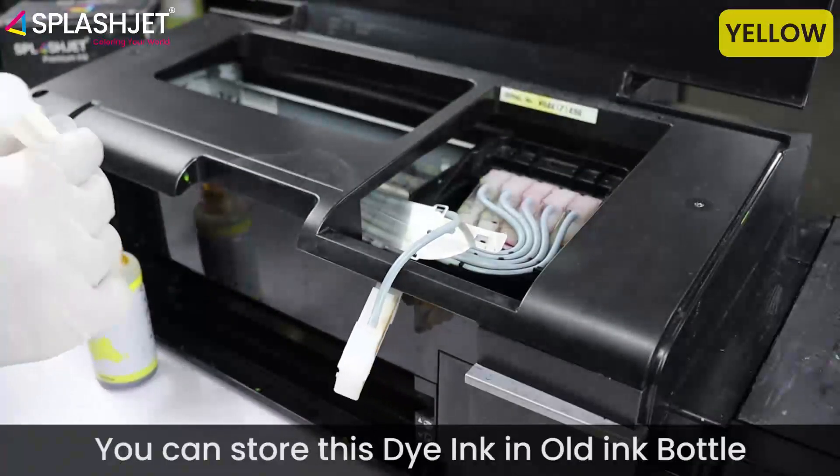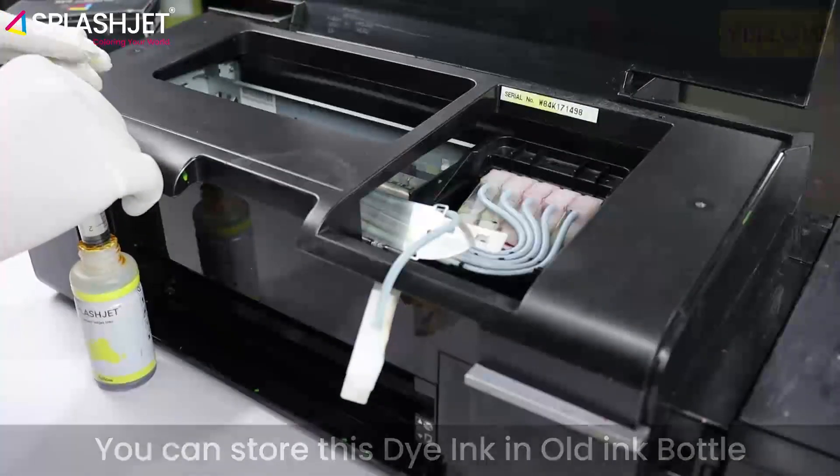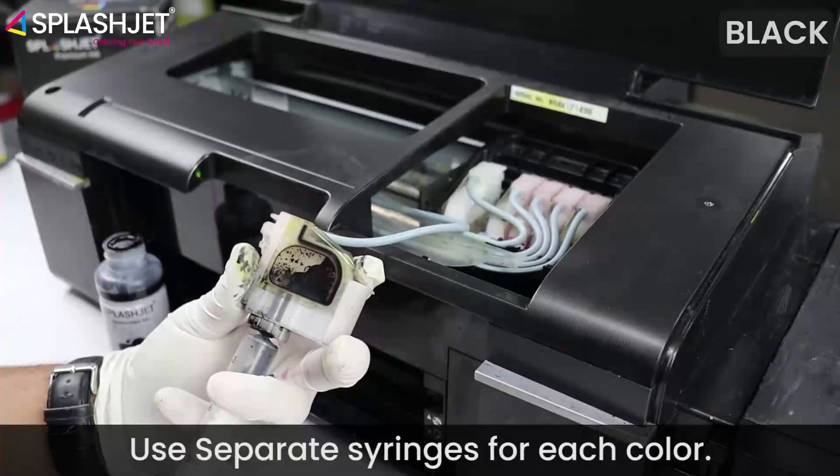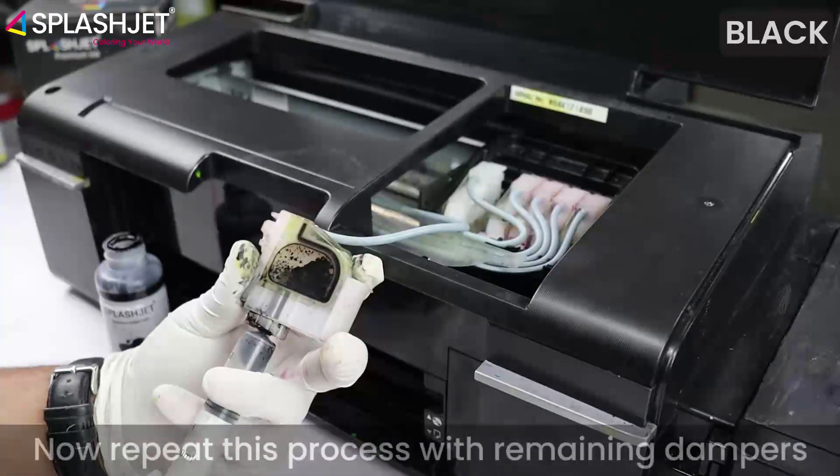You can store this dye ink in an old ink bottle. Use separate syringes for each color.